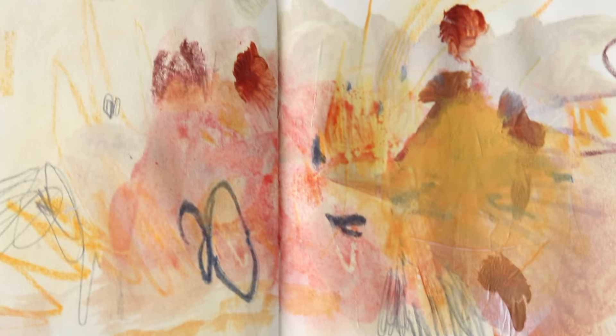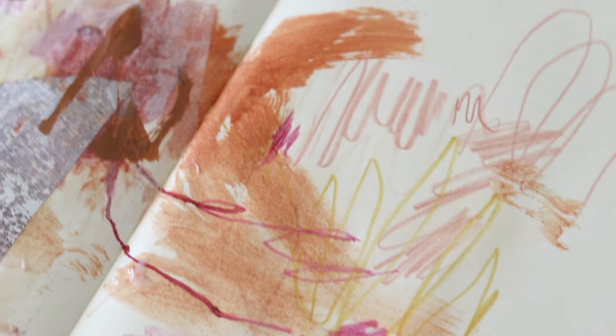Hi there, I'm Janine. I'm an artist and I share my creative journey on this channel. I haven't worked in my sketchbook for ages and I'm really itching to experiment a little. If you feel the pressure of needing to create a perfect page in your sketchbook, I hope this will help you.